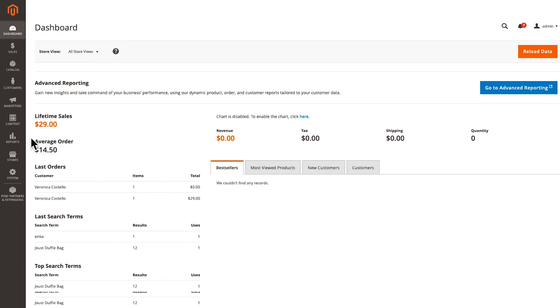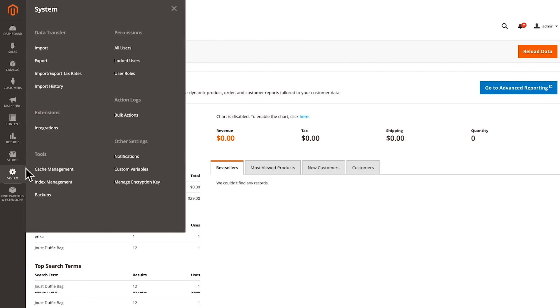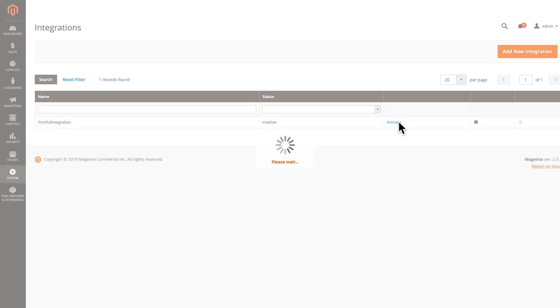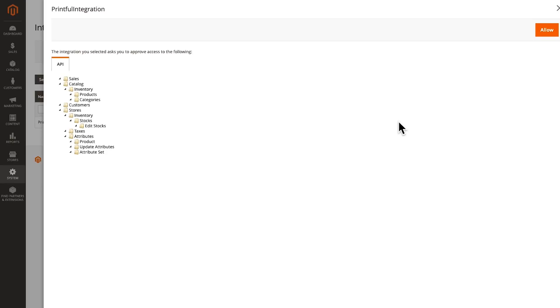Next, you need to go back to your main admin panel. Choose System again and then Integrations. Now activate the Printful integration by clicking here. It will show you all of the API permissions you are giving. Then click on Allow.